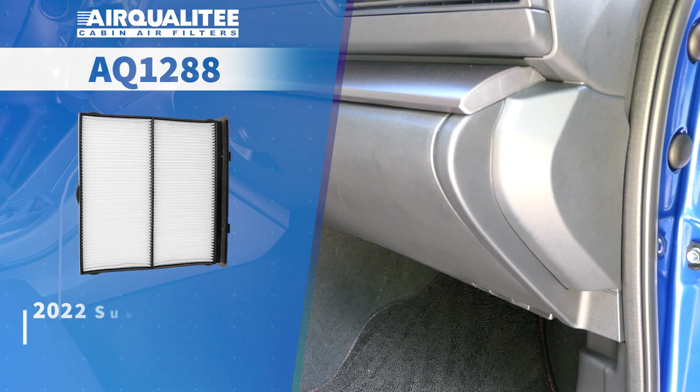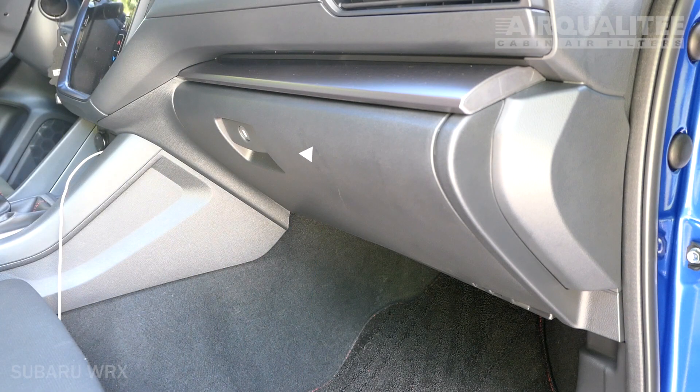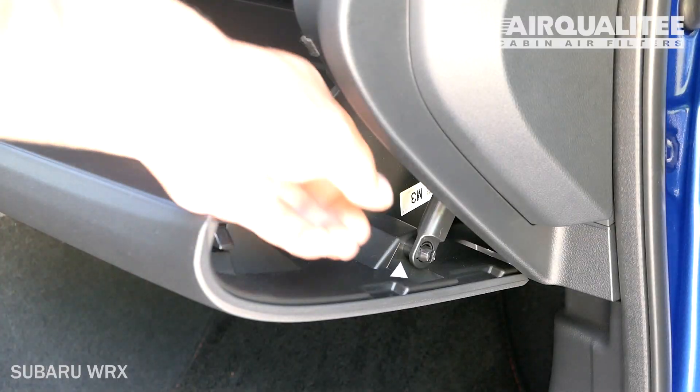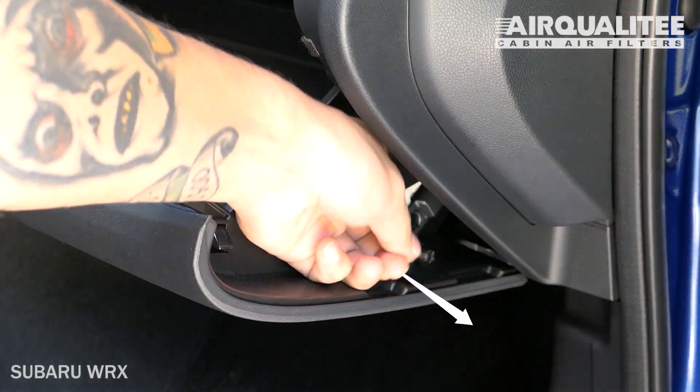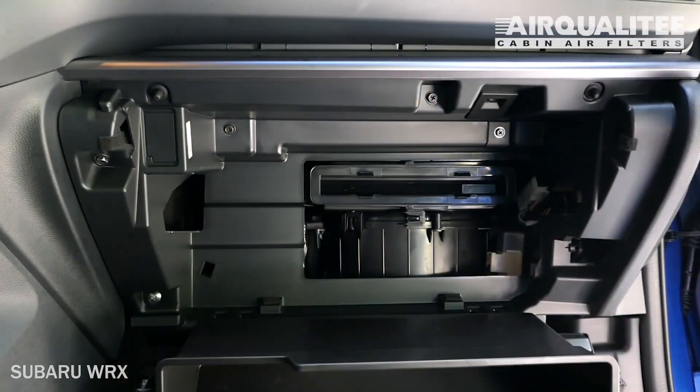The cabin filter is located behind the glove box. Open the glove box, then unhook the dampener arm. Push in on both sides of the glove box to release the stops.